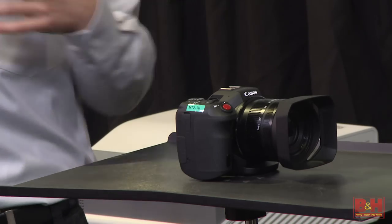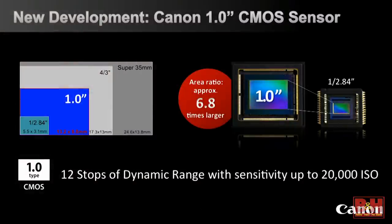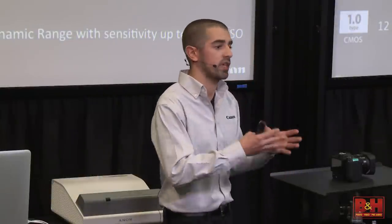For us motion people, the 1-inch sensor is a little bit new. Here's a comparison of sensor sizes: there's Super 35, what's in our Cinema EOS cameras; Four-thirds; and the 1/2.84-inch, commonly referred to as one-third inch, which is in the XA20 and XA25. There's the 1-inch sensor. The biggest thing here is 12 stops of dynamic range — the only other place that's existed is in Cinema EOS — and ISO up to 20,000. This truly is a compact, throw-it-in-the-bag B camera to our Cinema EOS line.